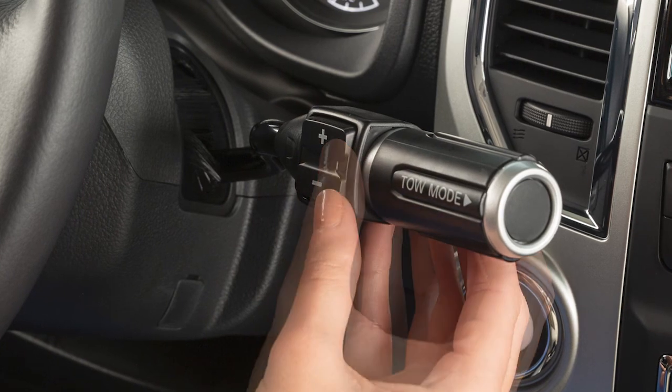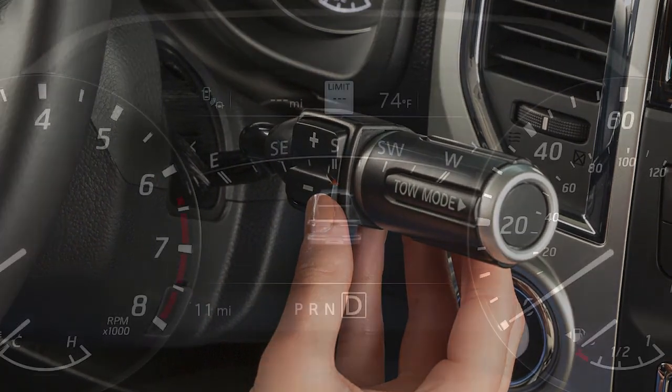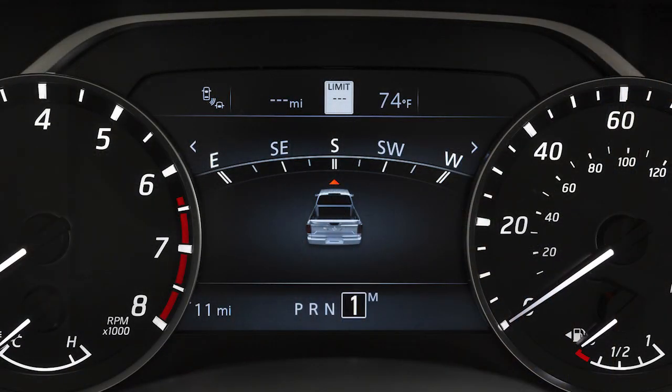When the plus or minus button on this lever is pressed while driving, the transmission enters the manual shift mode. The shift range will be displayed on the position indicator in the meter.